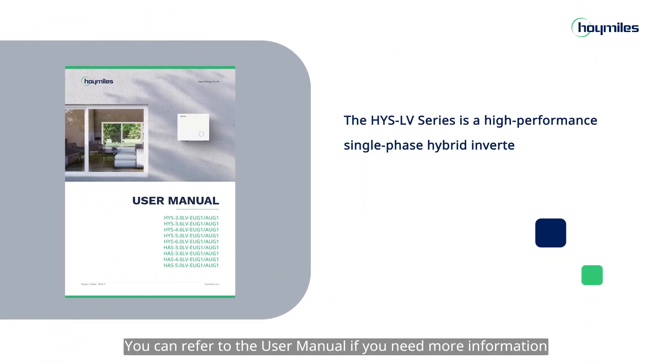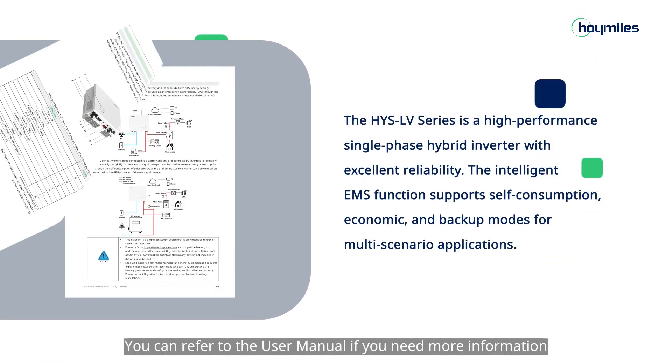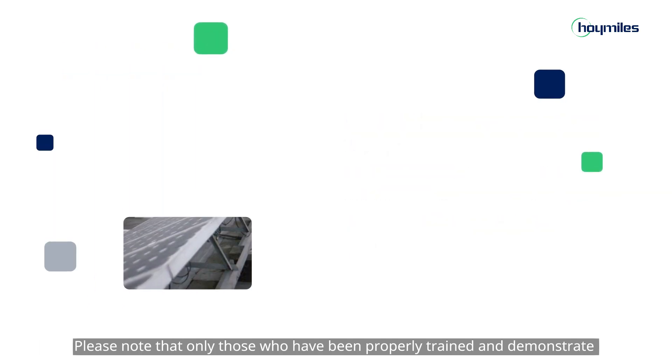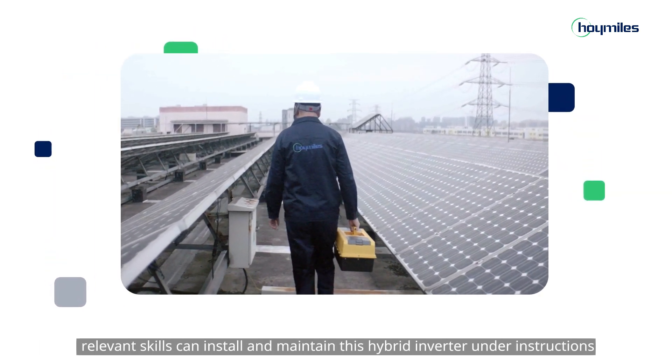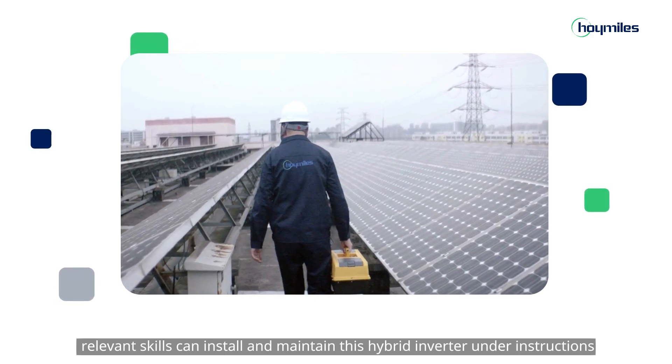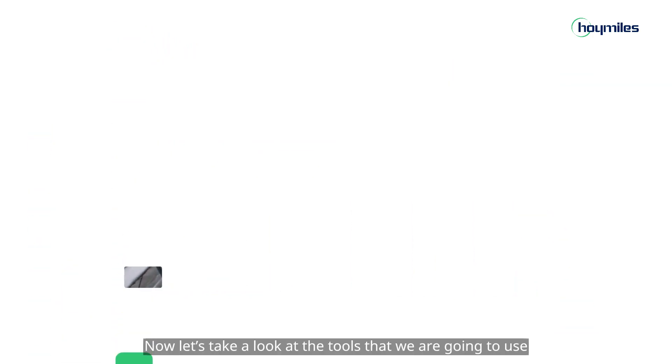You can refer to the user manual if you need more information. Please note that only those who have been properly trained and demonstrate relevant skills can install and maintain this hybrid inverter under instructions. Now, let's take a look at the tools that we are going to use.